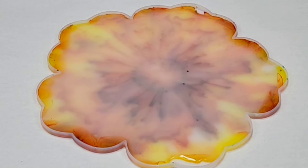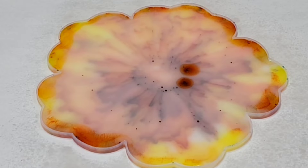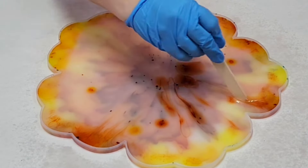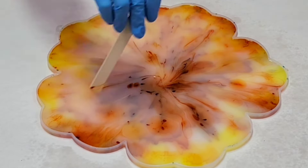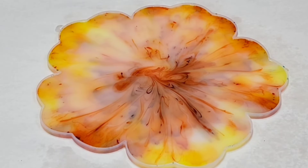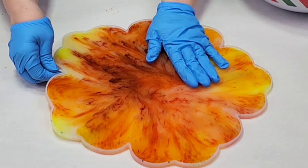Once I poured my resin in I used some 91% isopropyl alcohol to pop the air bubbles, then I just let it sit for a while. As you can see, the alcohol inks start popping up from the sides and then some in the middle as well. I took a stick and kind of just pulled those through to the middle to modify the design — not necessary. Then I sprayed it again with 91% isopropyl alcohol.